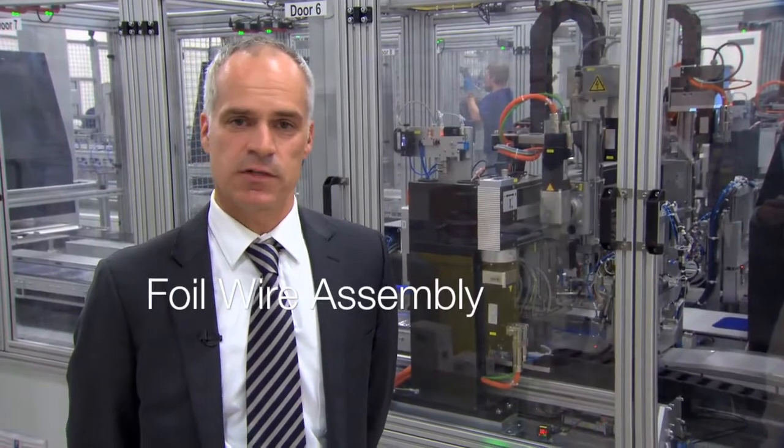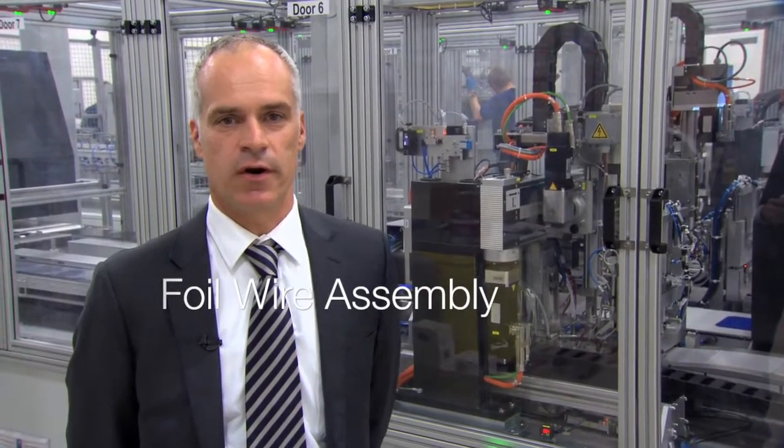Can you please tell me about this process I can see in front of me? It looks very complicated — can you enlighten us? Sure. What we see here is in front of the cell connection system at SolarTech Universal. This is the foil wire assembly that's previously been explained, which comes in on a reel. This system connects the cells with this foil wire assembly into a string of 10 cells, which then essentially at the end of the line results in a module of 60 cells.